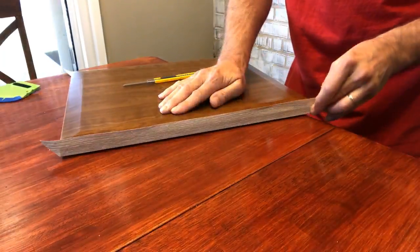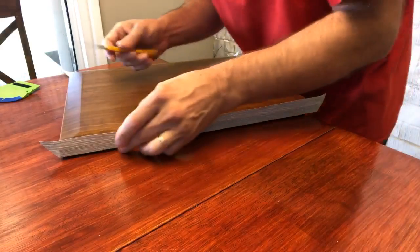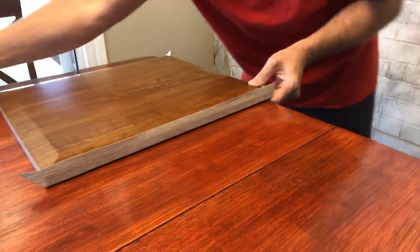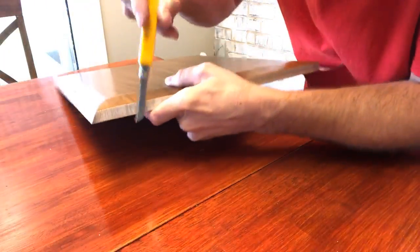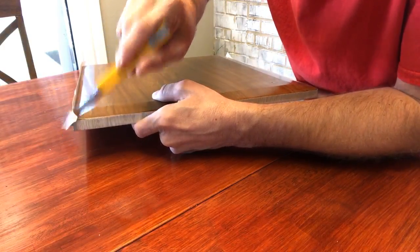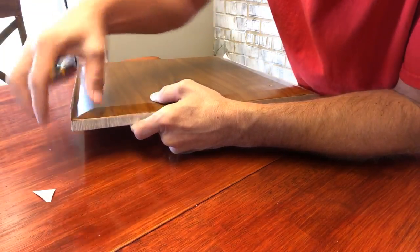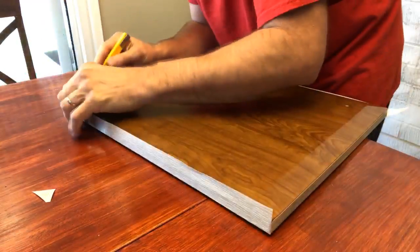For this last cut, I put the knife right here and go straight up. They're not going to see that because we're going to put vinyl on top of this, but it's good to have it going up.